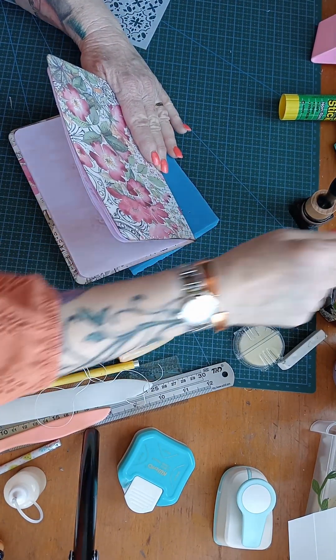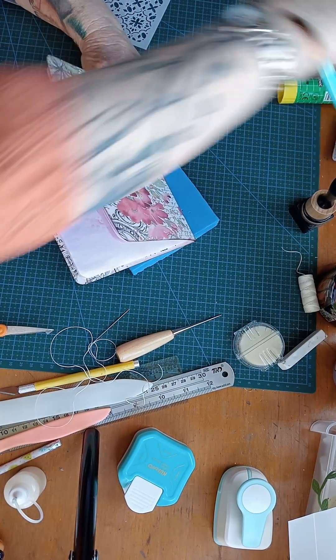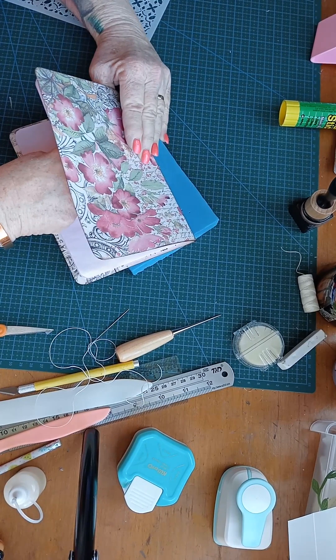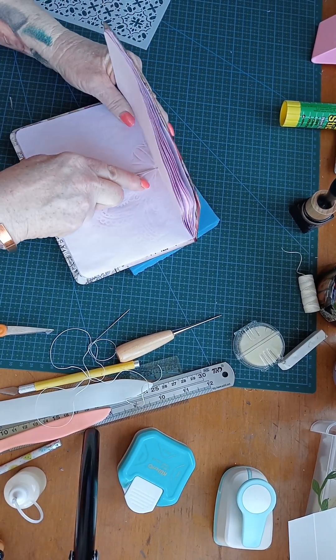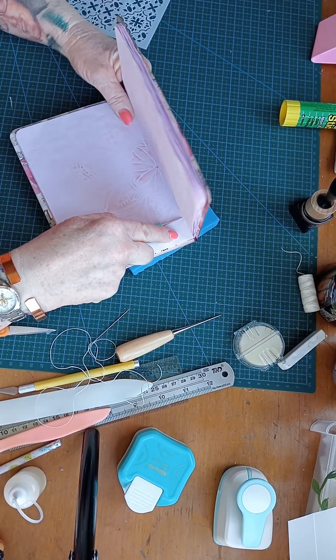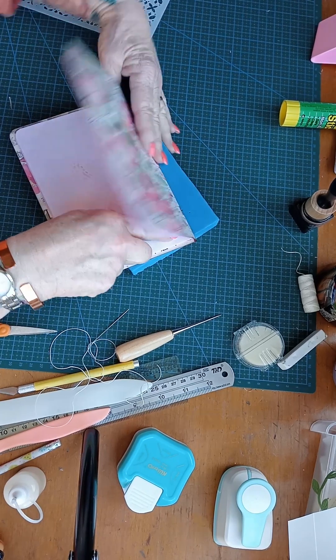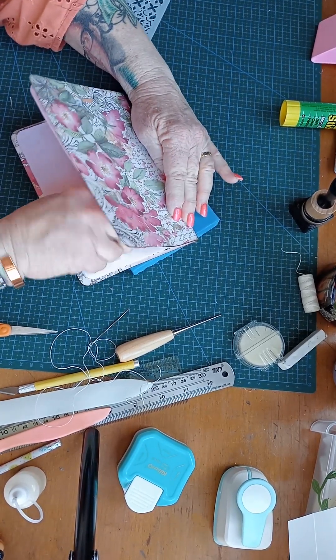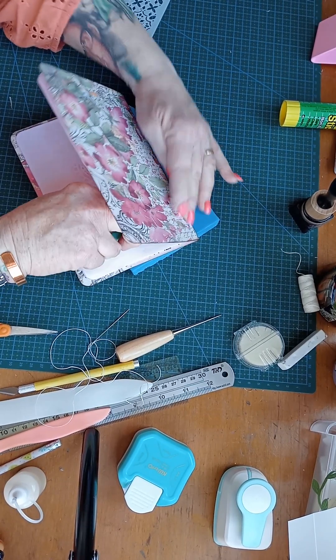The green one's probably sharper. Here it is. Just get it to poke through on my spine there. About an inch down from the top of the page — poke it through. Feel it on my finger. There we go.